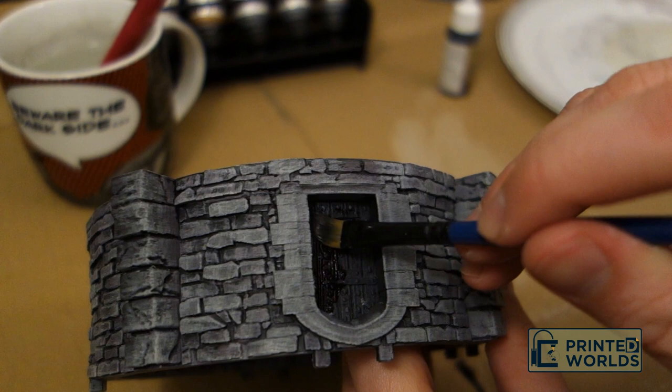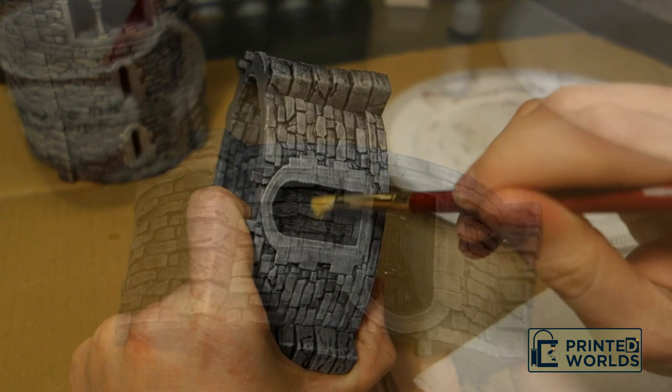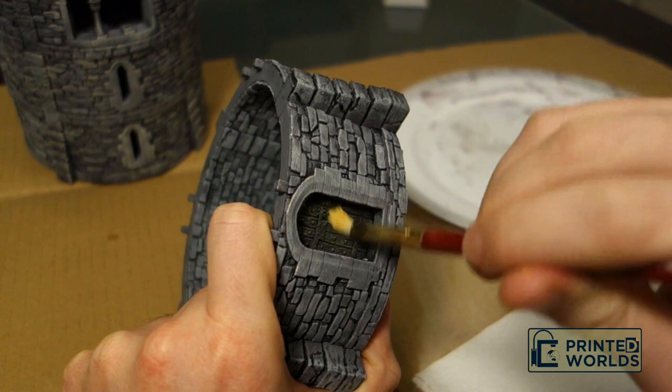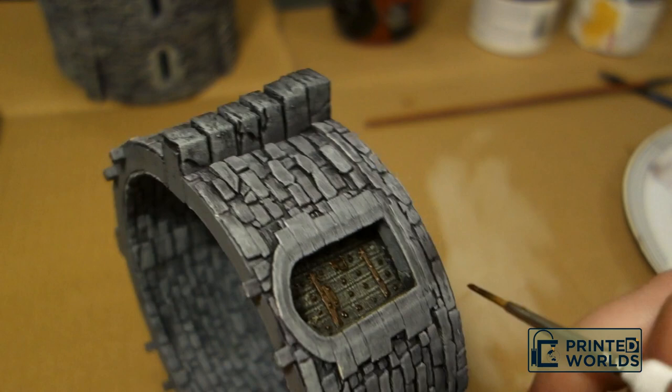Then I added a very, very light dry brush of a pumpkin pie yellow colour — however raw sienna would do the job as well. Then I added an even lighter dry brush of a light grey to age and weather the door. The final step in painting this model is adding details to the doors. I used tin bitz with a highlight of brassy brass.